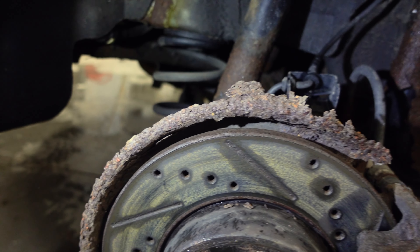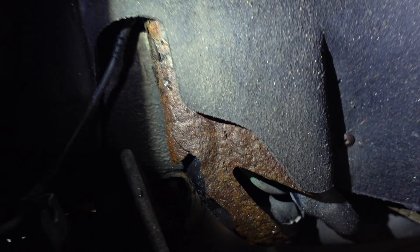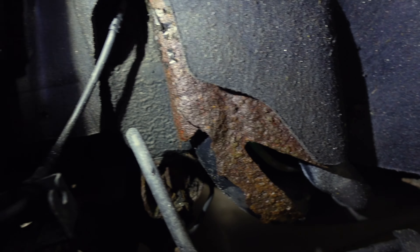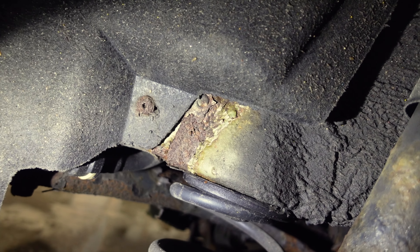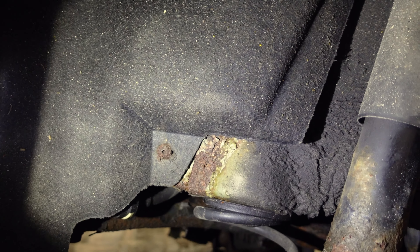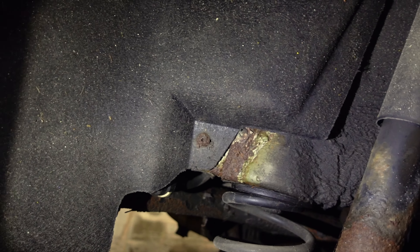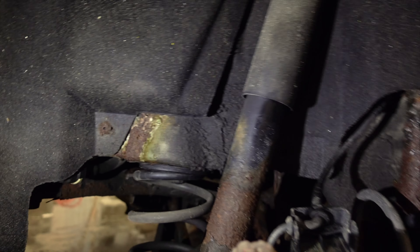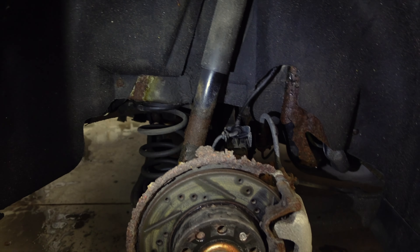Somewhat unsurprisingly, the rust has made its way through this brake dust shield pretty good, along with whatever part of the body that's supposed to be there. I'm going to pull this liner out and make sure all this stuff gets scuffed down and then maybe undercoated, seam sealed, rocker guarded — just something to keep it at bay. You know what they say about old crusty Volkswagens: don't worry about that stuff, just put coilovers on.